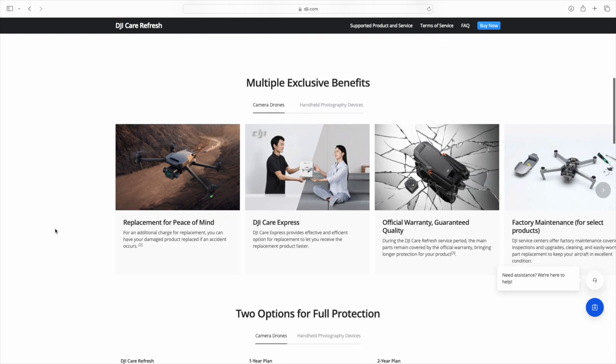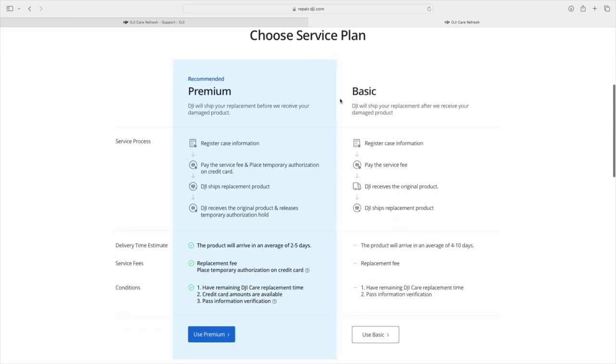DJI Care has two options: premium and basic. Both are the same — the only difference is the speed of delivery of the new drone. DJI doesn't repair the drones, but sends a new unit straight away, so you don't have to wait 30 days as is standard with a warranty claim. The way basic works is that you package the drone, pay the DJI Care fee of 75€, print a label for DHL and send it off.